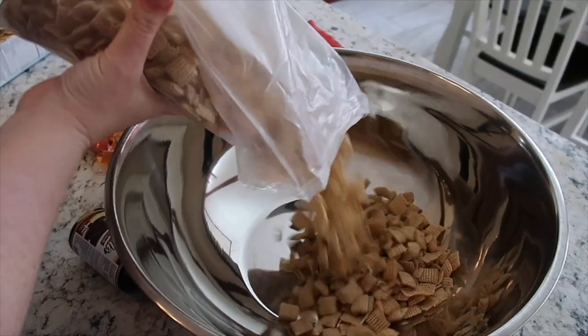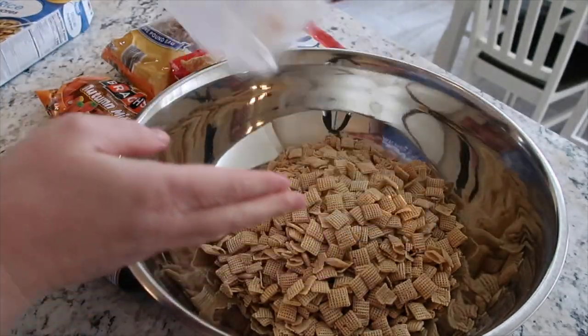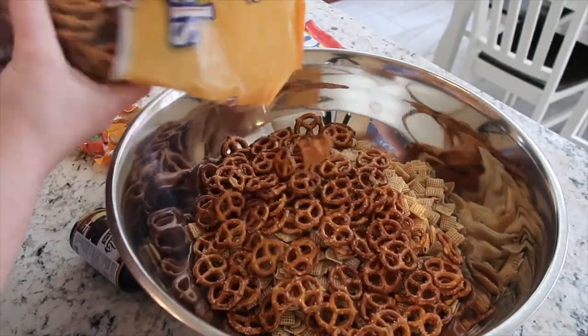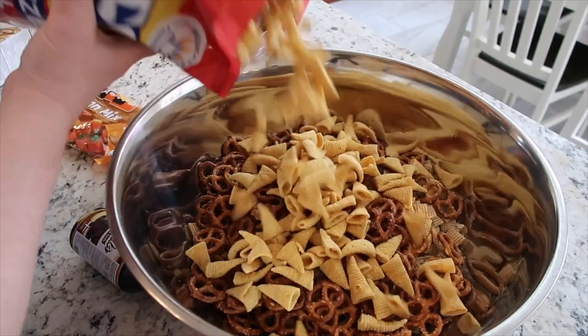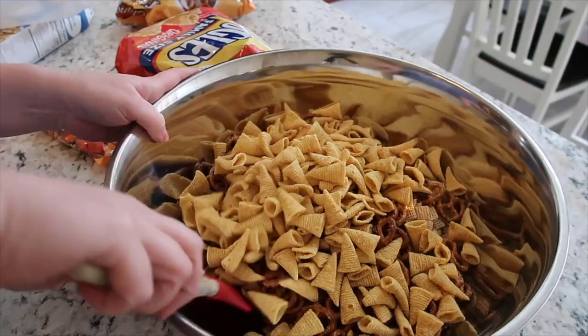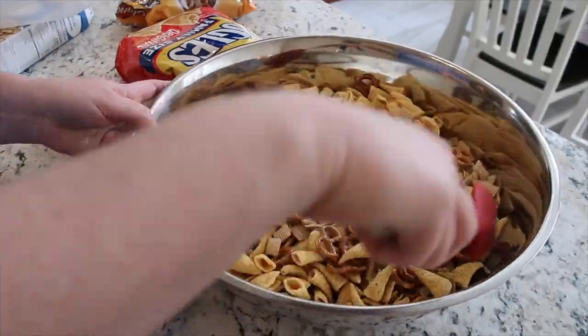I pulled out my giant bowl and put in all the cereal, then used about half the bag of pretzels. You could also use the sticks — really any kind of pretzels you like. I think the pretzel slims would be good in here too. Half a bag of the bugles — make sure that's the family size. Then just toss to mix and make sure it's evenly combined.